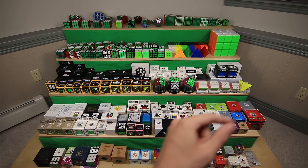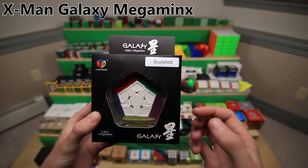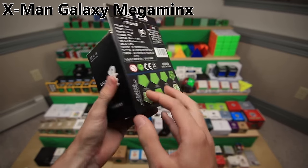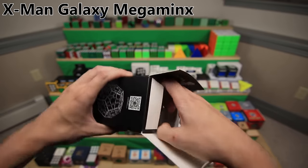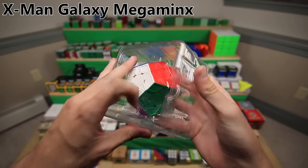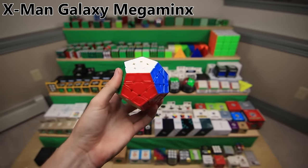Next up, this entire shelf is pretty much full of puzzles made by QiYi. We're going to start off with their X-Man lineup of speed cubes. The original X-Man Galaxy Megaminx was a pretty revolutionary Megaminx speed cube. It came in a lot of different variations, but this one is the sculpted version, which means it has these cool concave pieces to it. It was a very nice speed cube for its time.